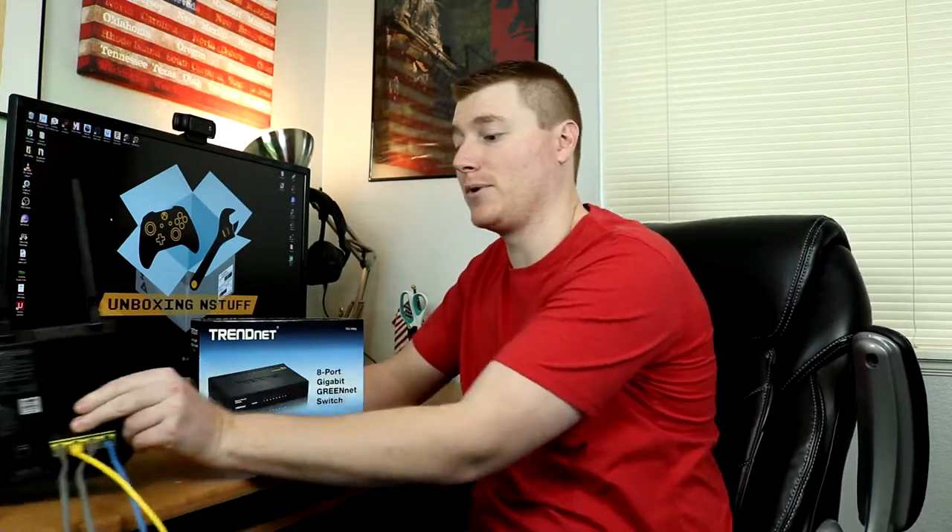Just as an example of what one of these switches does: if you have a router and all your ports are taken up, you can actually use this unmanaged switch to free up and create a lot more ports that you can access.